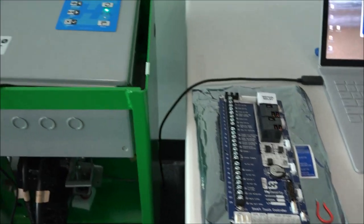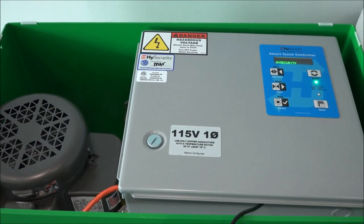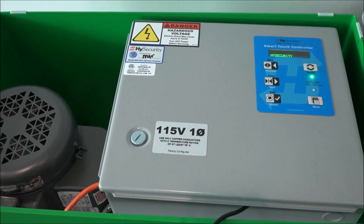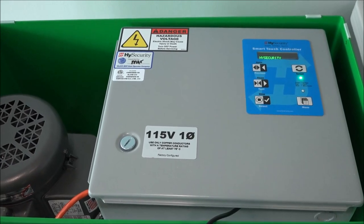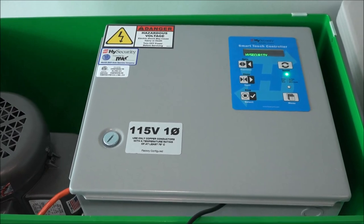Right next to it is the SlideDriver15. It's a single-phase 115-volt AC unit. There's the keypad display on the lid of the electrical enclosure, and that's what we'll be opening up here in a few minutes to look at that main circuit board and review the procedure.